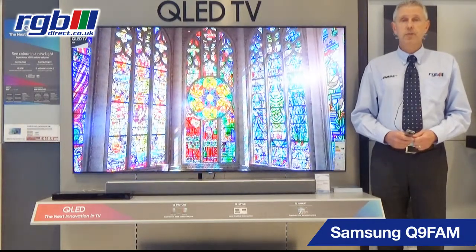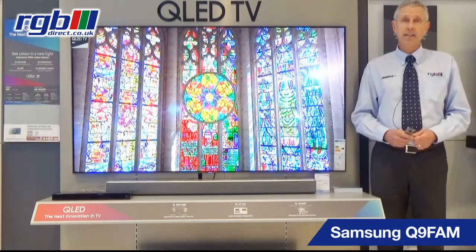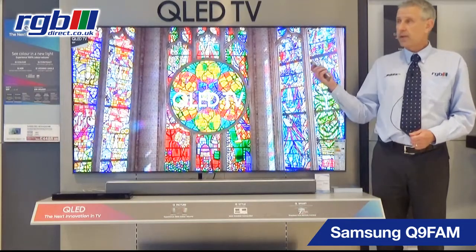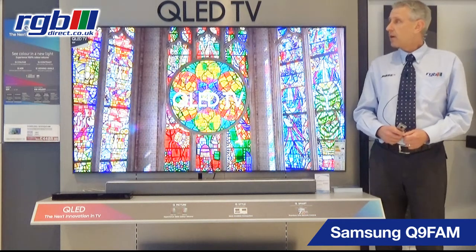This is available in two sizes: 65 inch and 88 inch. It has a slim black bezel and a fixed base which is a leg on each side of the screen. Obviously we've got it here in the store mounted on the wall.